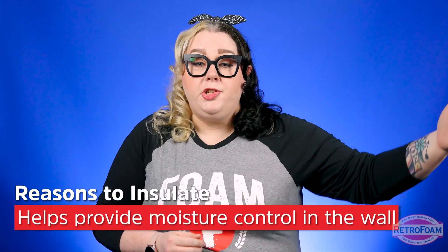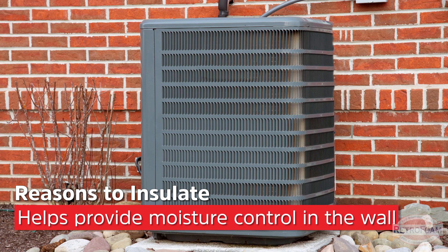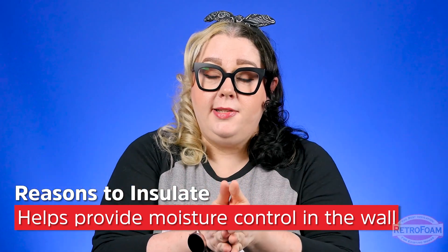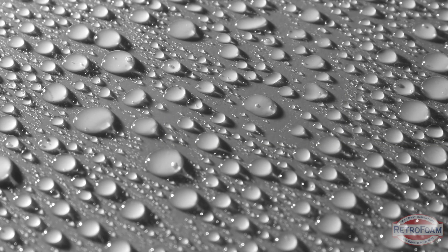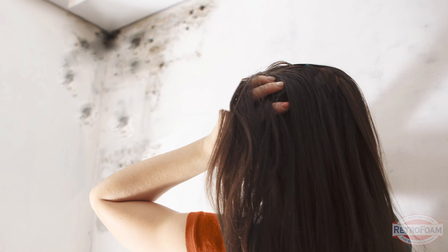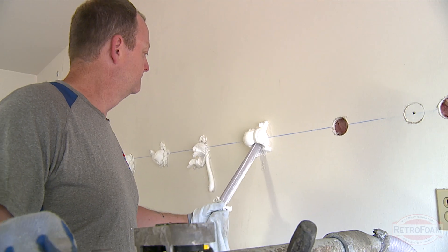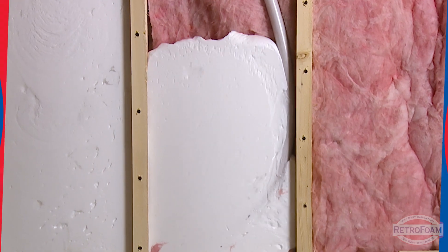Let's talk about moisture control. If your garage is really hot in summertime and your house is cooler because you have the AC running, and that common wall doesn't have some manner of barrier, those two temperatures meet in the wall construction and that's how you end up with moisture, mildew, and eventually mold growth. You definitely want to create a barrier to prevent any kind of mold, mildew, or condensation from forming in the wall.